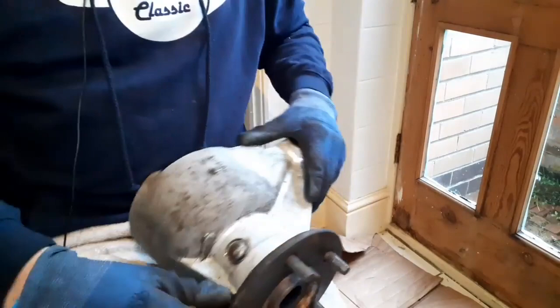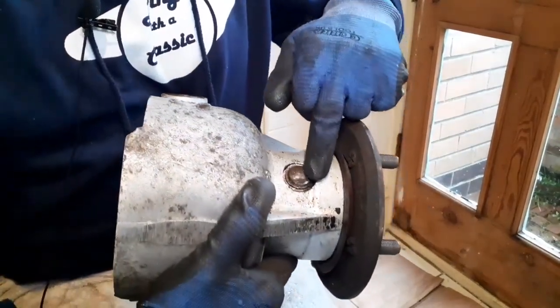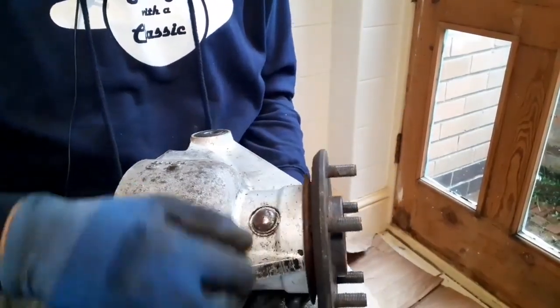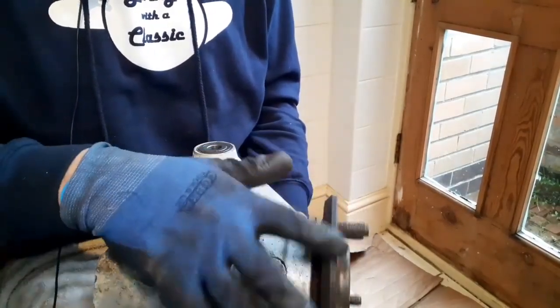Now I'm trying to remove - let me just bring it up to the camera. This is a grease cap, and that's supposed to flip out relatively easily. You can fire grease into there - it goes into the hub, into the bearing.